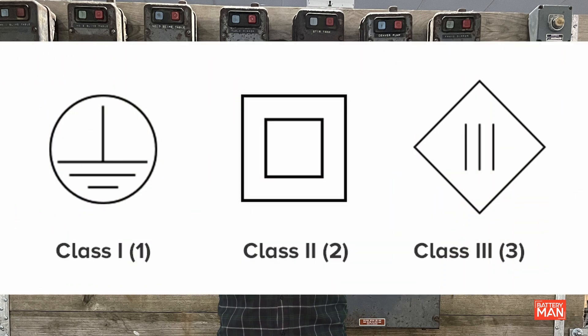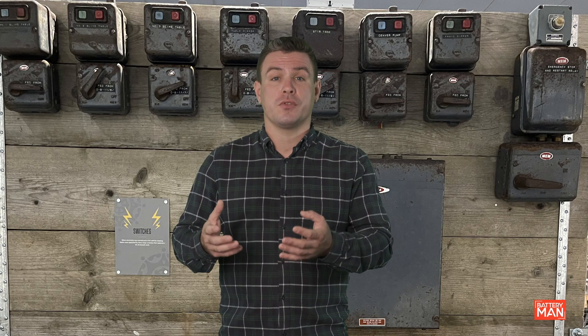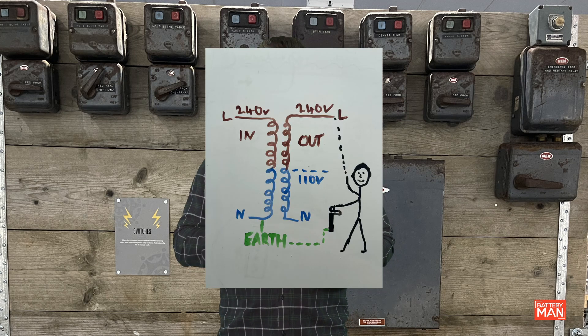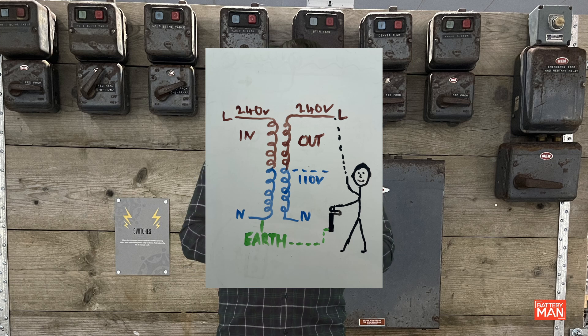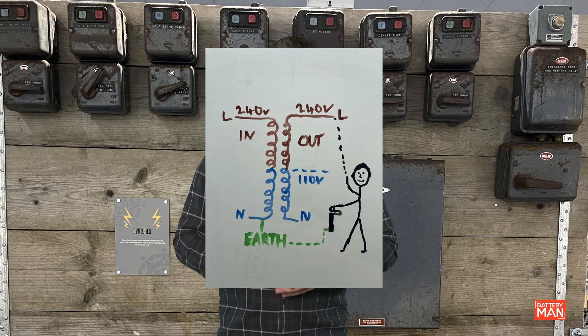Finally, we have class three. These could be laptops, mobile phones, or low energy light bulbs. These appliances have what's called an isolation transformer. Class three items are not required to have an earth connection, as the current cannot flow when there's a circuit fault or give us a shock, due to that isolation transformer.